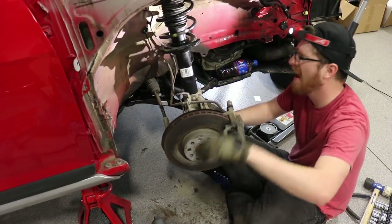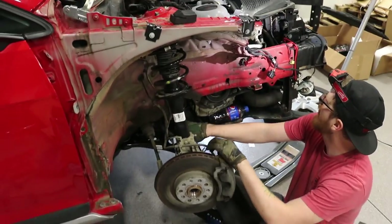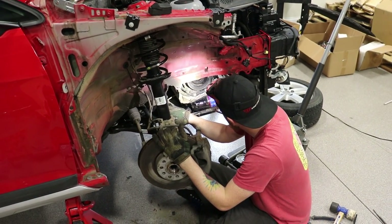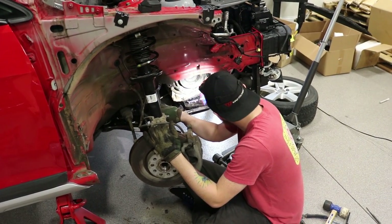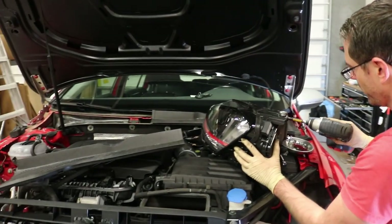The new headlight covers have a hole in the back of them. The new headlight covers have holes in the back for if you're running Xenon, so you don't have to drill holes like I had to do in that other video I made.